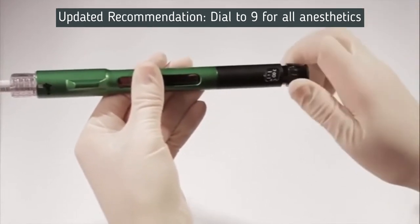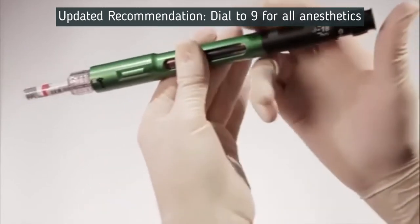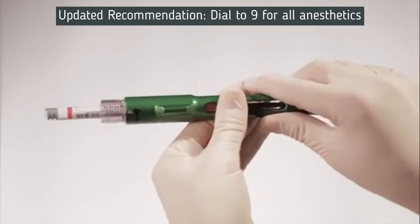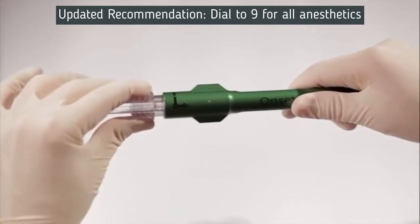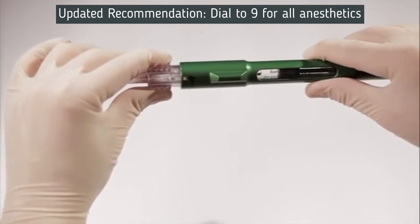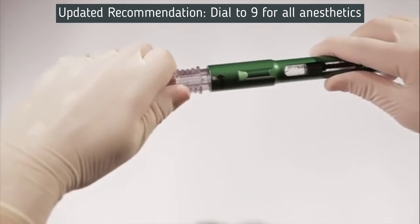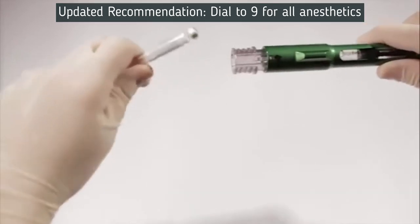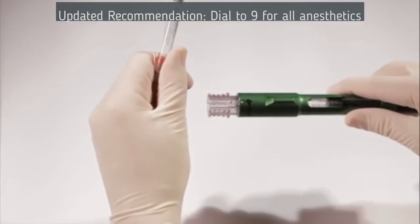Step 2: Dial the desired amount of solution to be mixed with the 1.8-milliliter cartridge and push the dispensing button. Step 3: After mixing, remove the 1.8-milliliter cartridge by grasping the connector with your thumb and forefinger. Pull the connector out to the number 2 position, then turn counter-clockwise approximately one quarter turn to the number 1 position. This will unlock the 1.8-milliliter cartridge from the connector. At position number 1, you can pull the cartridge out. Inspect the mixed cartridge to rule out bubbles, particulates, or discoloration. Use the mixed cartridge immediately.